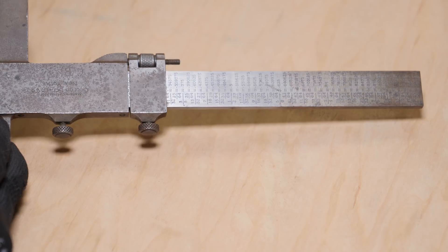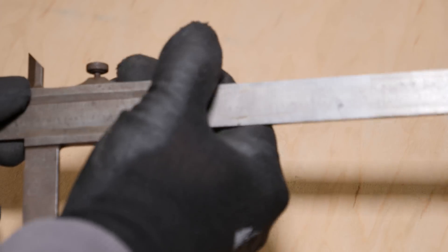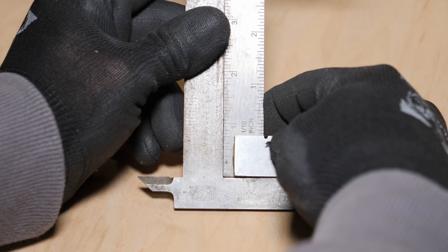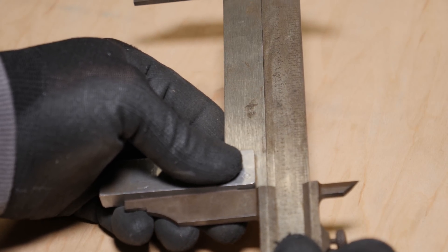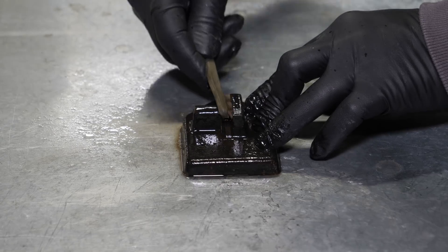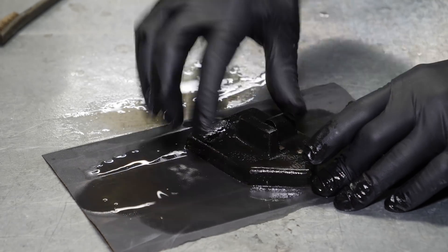This was made by Mauser in Germany, and the best I can determine it was made sometime after the end of World War Two up into the early 50s. If any of you guys know anything more than that, please let me know. The scale is nine inches and it's down to the thousandth of an inch. It doesn't have a metric scale at all, and on the back it has a decimal conversion chart, so this was definitely made just for the US market.